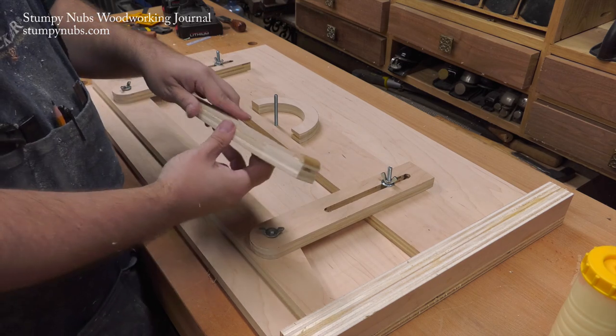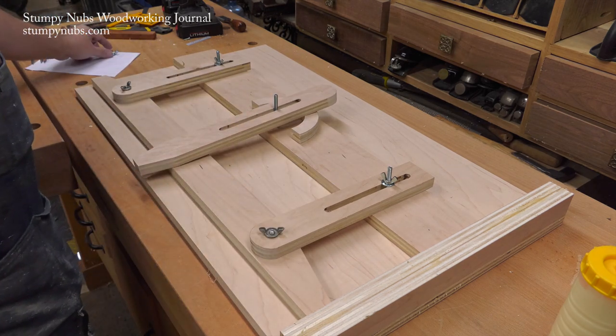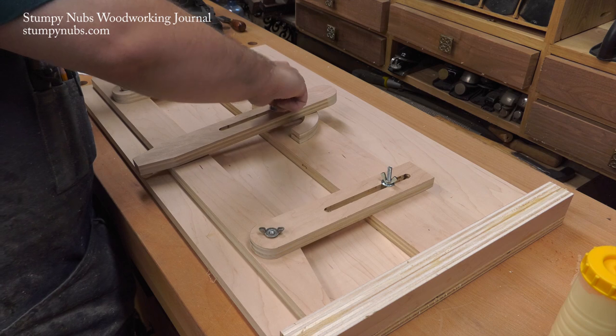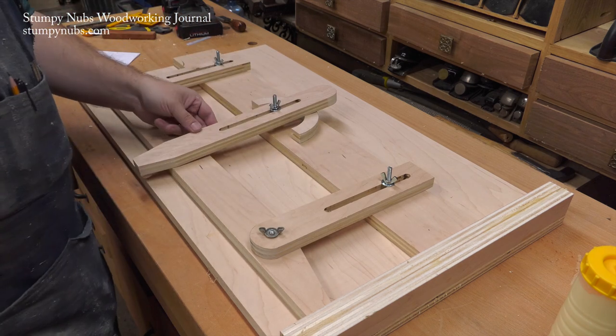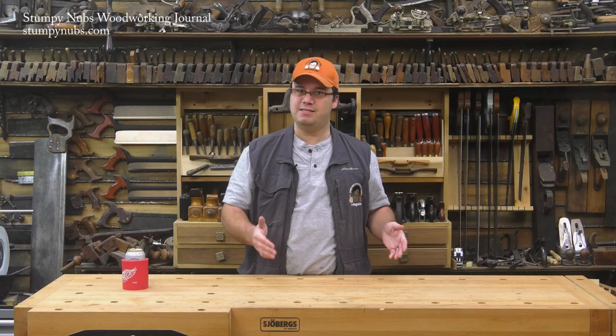A movable fence sets the angle of the cut, while a long hold-down pinches down on the workpiece, keeping it in place. To produce the levering action required for a firm hold, there's a raised arc near the hold-down's pivot point. All of this makes for a safe, easily adjustable jig.